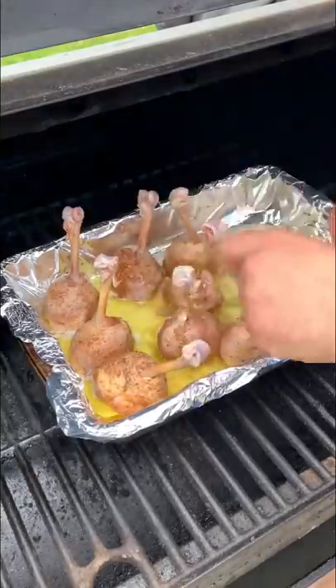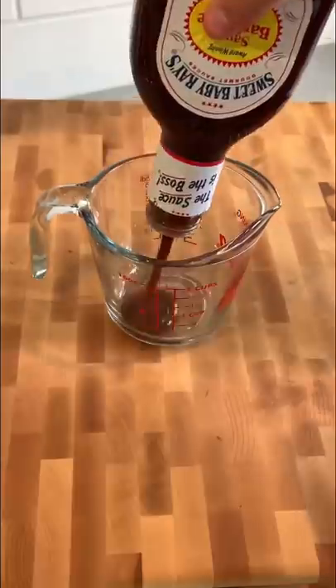Set your grill and smoker to 300 degrees, add butter into a pan, add your chicken legs, and cook for about an hour and a half to two hours.